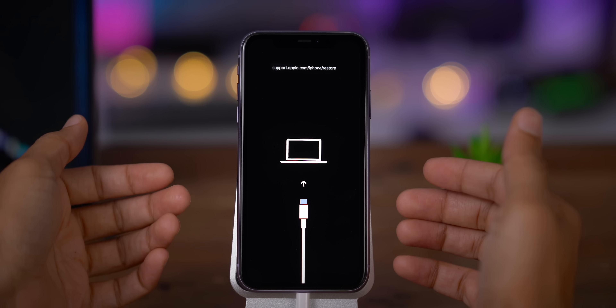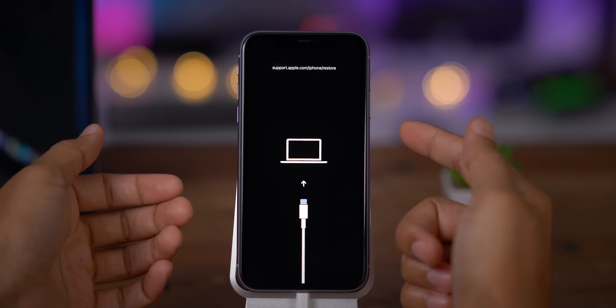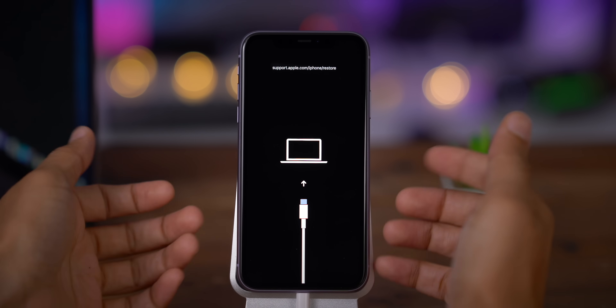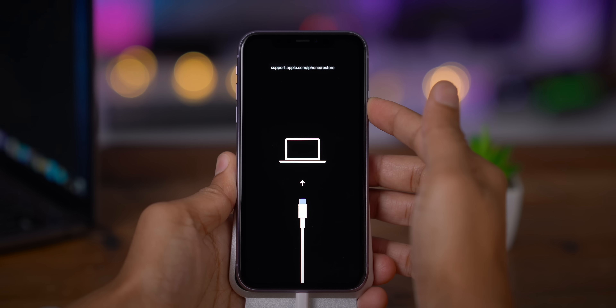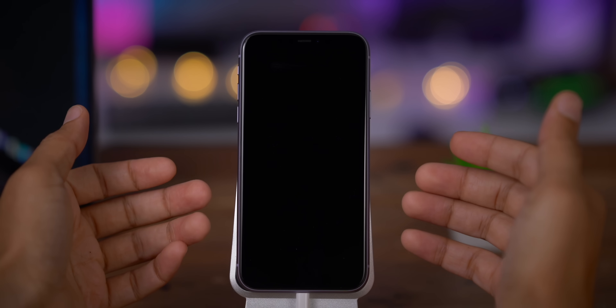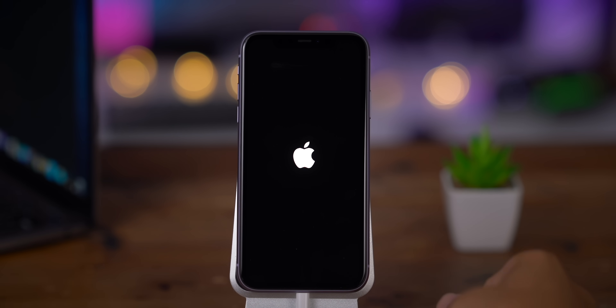If you want to exit recovery mode, it's as easy as pie. All you need to do is hold the side button until your iPhone reboots. Just press and hold the side button, continue holding until you see the screen go black, then release — your iPhone is rebooting. You should see the Apple logo appear shortly. And that is how you exit out of recovery mode.